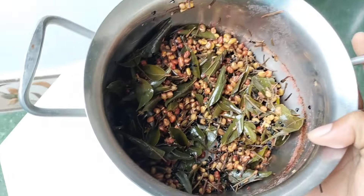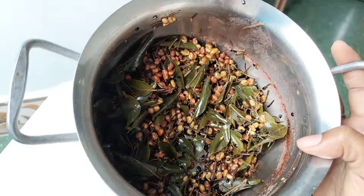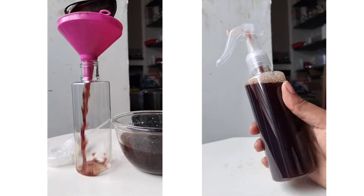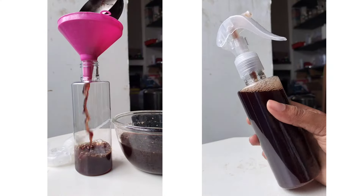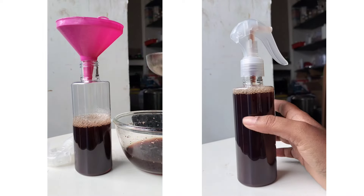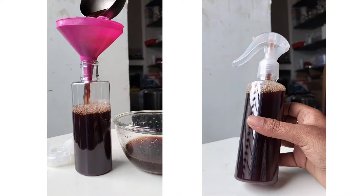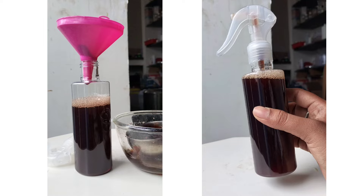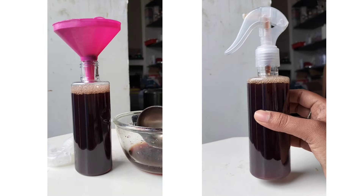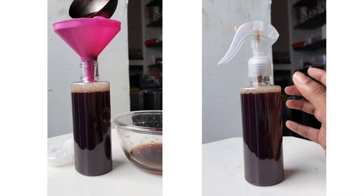If we use the ingredients correctly, this is the color of the result — this is the best outcome. If you add the right ingredients and check it out, without using any artificial color, this is the best natural result. Transfer it into a spray bottle.